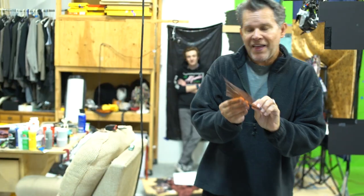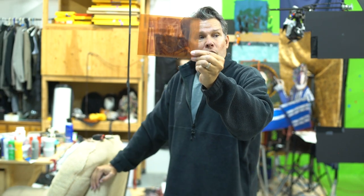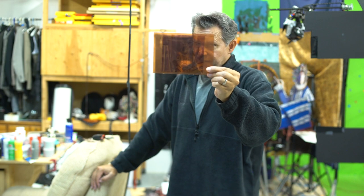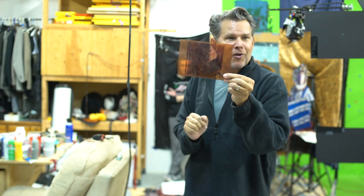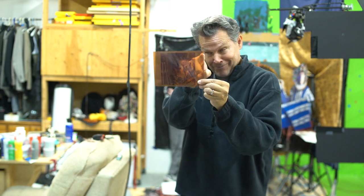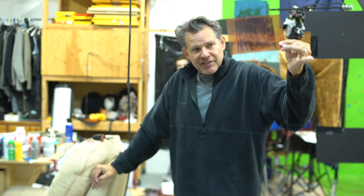What I'm shooting here is a negative — that's exactly what the negative looks like. The horizontal dimensions correspond to what's called shift in an 8 by 10 camera: the back of the camera will move sideways, and this shows exactly how far it will move from left to right.